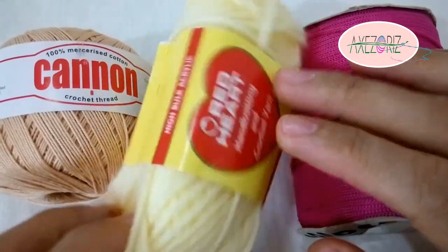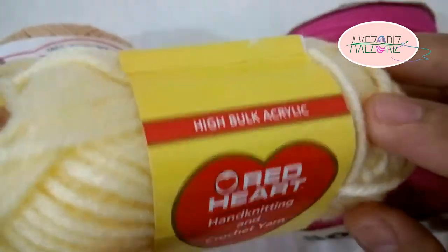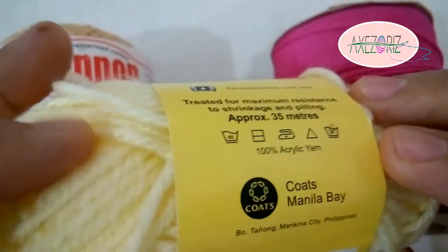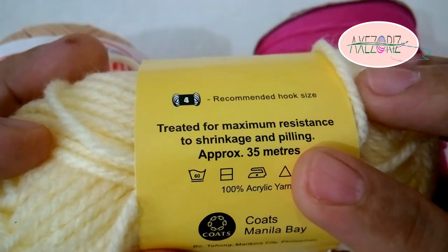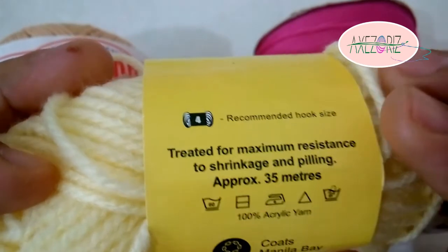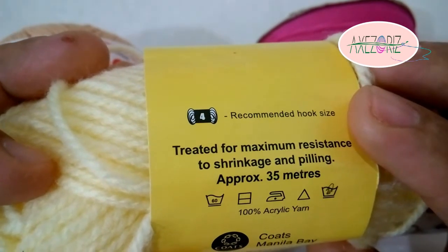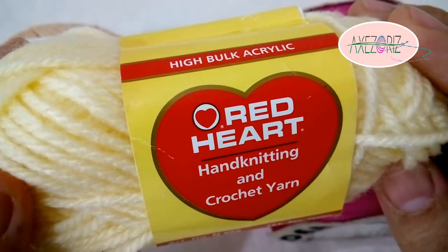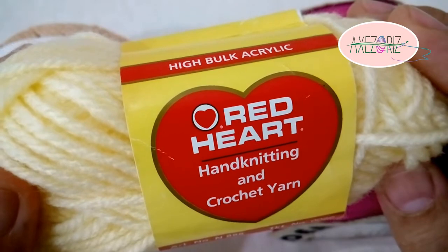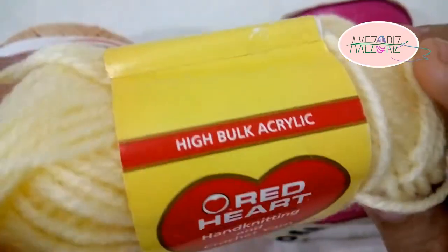Next is the yarn. It is made of 100% acrylic, approximately 35 meters. The recommended hook size is number 4. Yarn is best for wearable things, like hats, shawls, sweaters, and many others. It is soft and manageable.